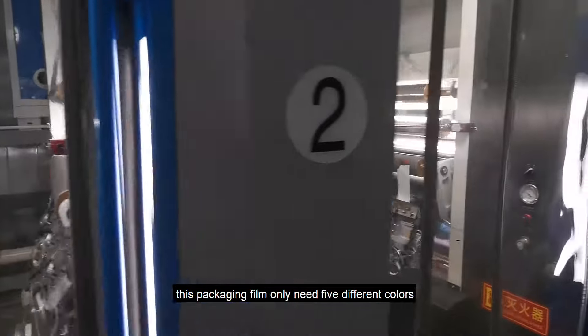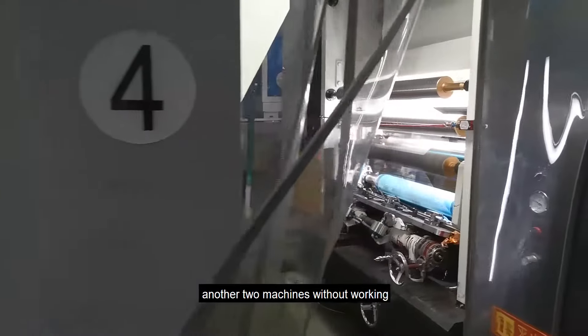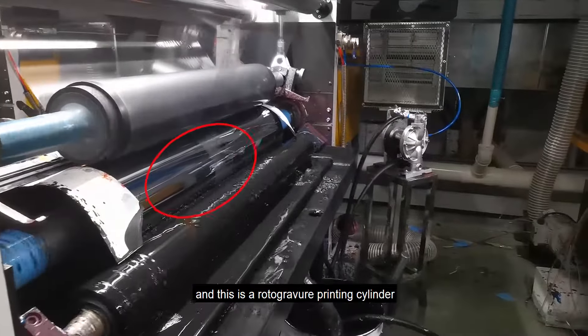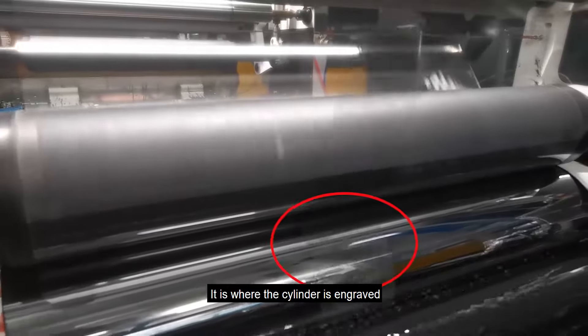Actually, this packaging film only needs 5 different colors, and later you will see another 2 machines without working. Black is printed first. The ink is here, and this is the rotogravure printing cylinder. Here we can see something that flickers — it is where the cylinder is engraved.